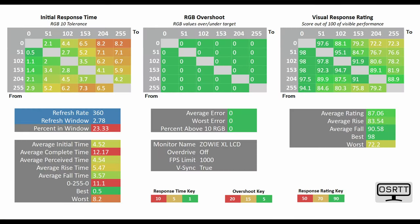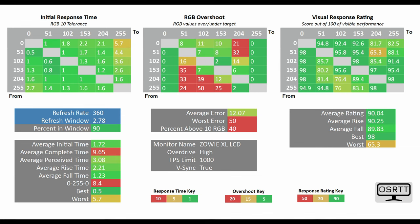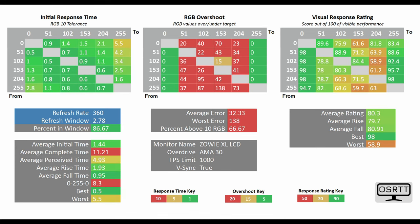So aside from this, what about the overall response time? With the overdrive mode set to off, the average initial time — which you can see at the bottom left-hand side of your screen — was recorded using the OS RTD tool at 4.52 milliseconds. If we switch to the premium mode, you can see this drops down to a stonkingly low 1.71 milliseconds. On the high mode, which is the mode I would personally suggest due to the reduced RGB overshoot, the average initial time still sits at a stonkingly low 1.72 milliseconds, meaning that this monitor is indeed very much tuned for hardcore competitive gamers. You also have an AMA mode that you can customize on the XL2566K, and with the AMA ramped up all the way to its maximum level of 30, the average initial time sits at an even lower 1.44 milliseconds.